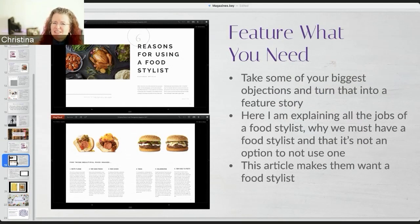Think of the objections you get from your clients regularly - you need to make an article about it. Write about it and explain to them, hey, I understand you might have some questions about hiring a stylist. I actually talk about that in detail in my magazine, and you can guide them to that page. I'll talk about how and at what point I deliver the magazine.